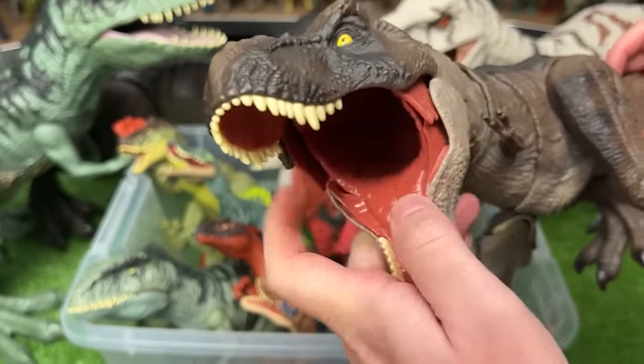This is an Extreme Battle Damage Orange Tyrannosaurus Rex. It's got battle damage all over its body, and there's an action at the top of its head to activate the jaw.